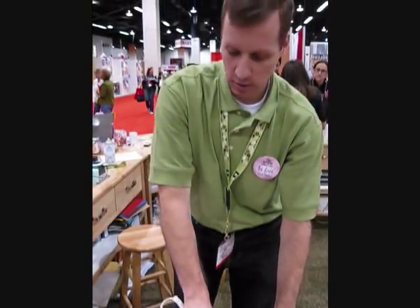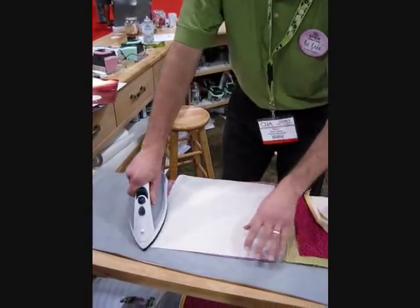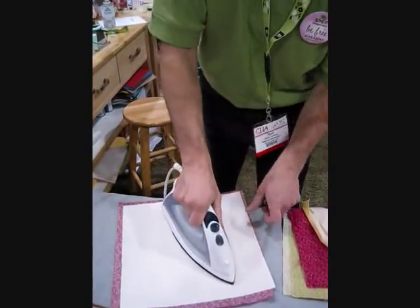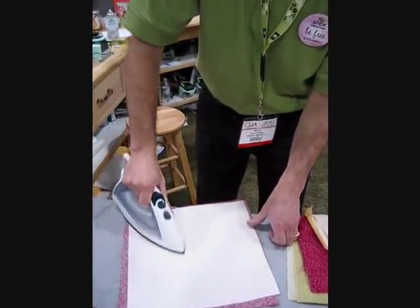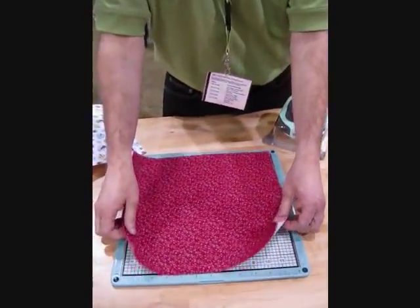You just need a hot iron. You can use steam — you don't have to. It's very quick, kind of like ironing clothes. Just get the fusible web on and you're all set to slice. Now we're ready to cut the fabric.